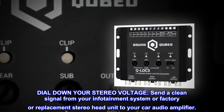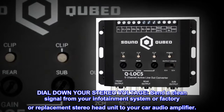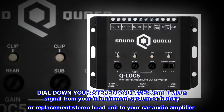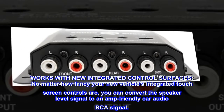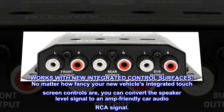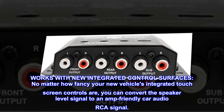Dial down your stereo voltage and send a clean signal from your infotainment system or factory or replacement stereo head unit to your car audio amplifier. Works with new integrated control surfaces — no matter how fancy your new vehicle's integrated touchscreen controls are, you can convert the speaker level signal to an amp-friendly car audio RCA signal.